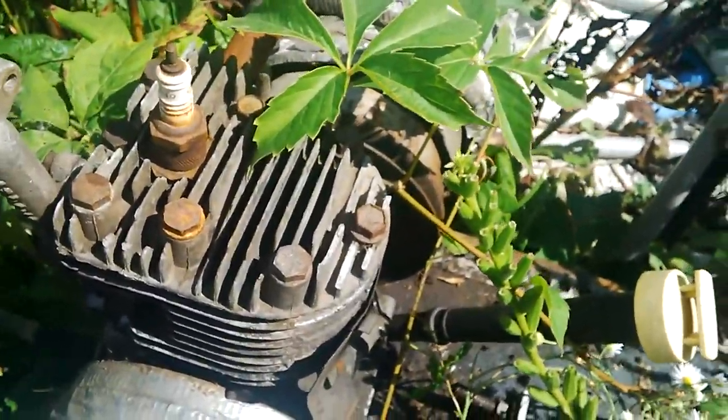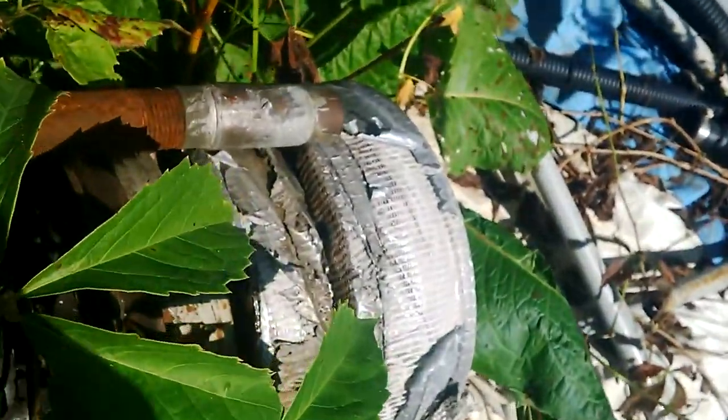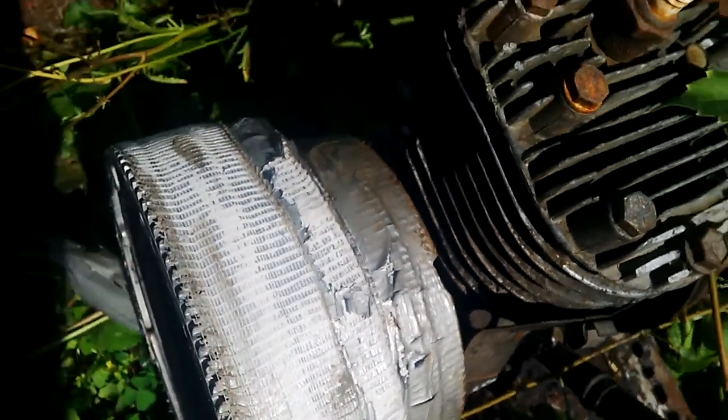This is a converted four-stroke. You can see I have a little extra flywheel weight over here underneath that duct tape. And on the other side as well, the duct tape was simply to cover up the fins to reduce wind drag.